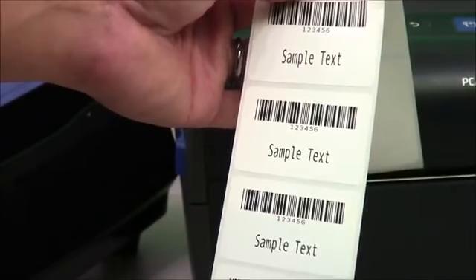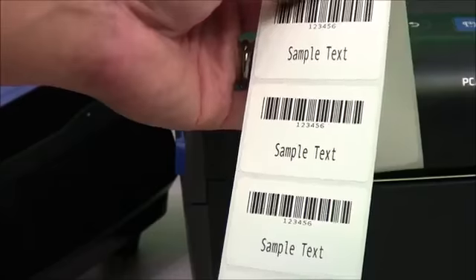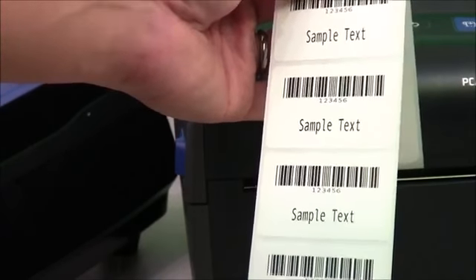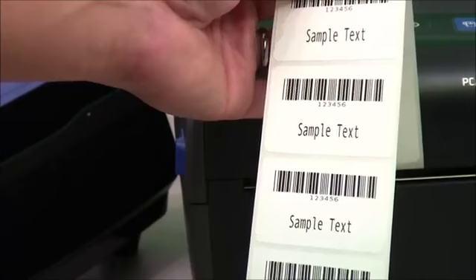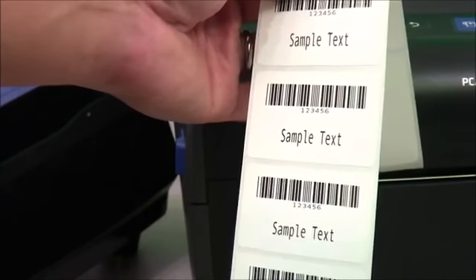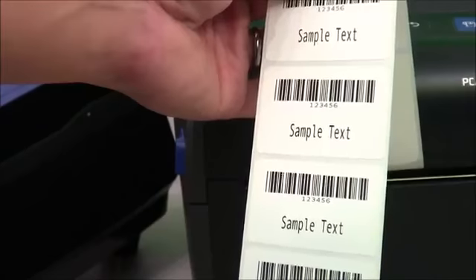Taking a closer look at these labels, you can see that the text is very crisp. The barcode is very nice with no jagged edges around them. Very good print results for printing at full speed. Sometimes printers don't print quite as clear at full speed, but this one seems to print very well.